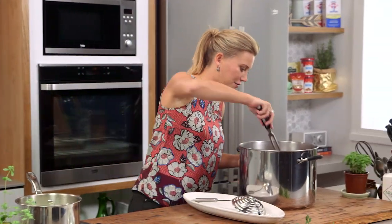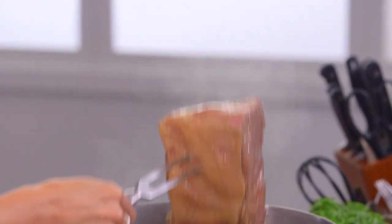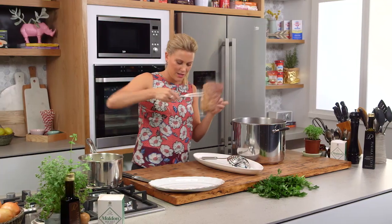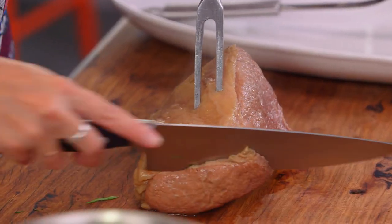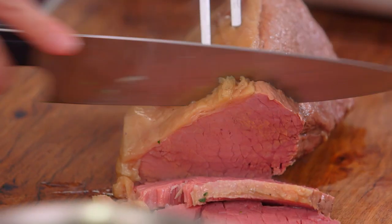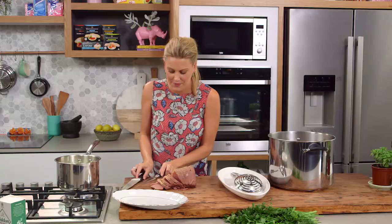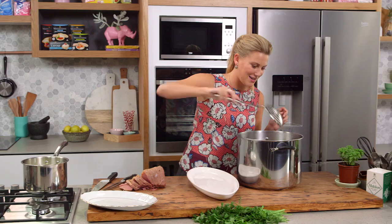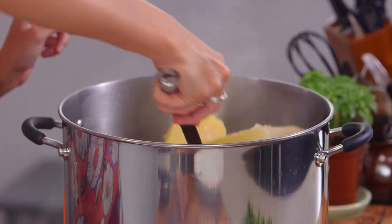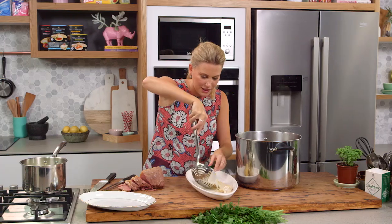Now it's time to start carving the meat, so let's fish it out of this wonderful stock — drain it off a bit, it smells so good. The beautiful thing about this is if there's leftovers, this is spectacular in a sandwich with pickles. See how soft and tender this meat is. We'll also start to fish out our yummy veggies.